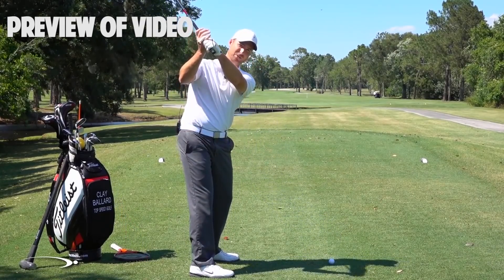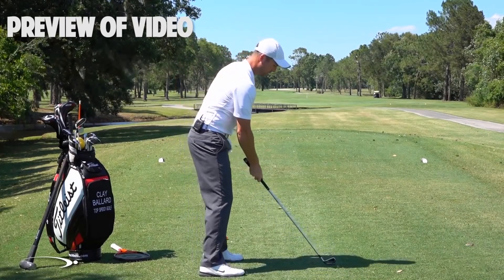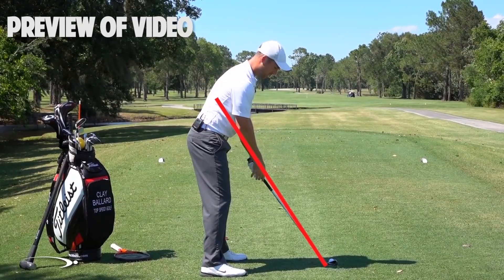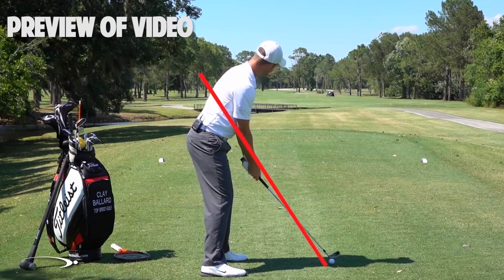So as we start the downswing, you can imagine that if I draw a line from the hosel of my club up through my right elbow, that's my swing plane line — my elbow plane.